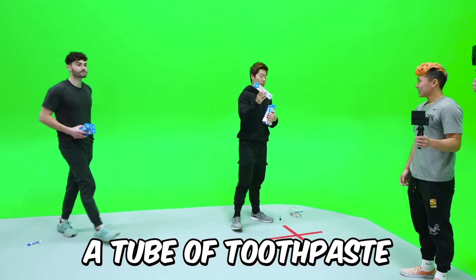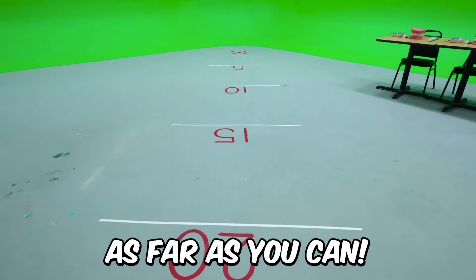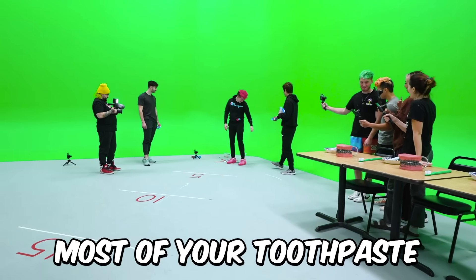Everyone, follow me to the other room. For this challenge, you're going to put a tube of toothpaste on the X and just try to squirt the toothpaste as far as you can. Most of your toothpaste went backwards.